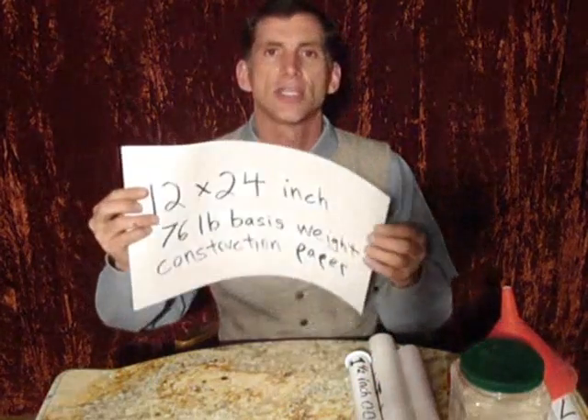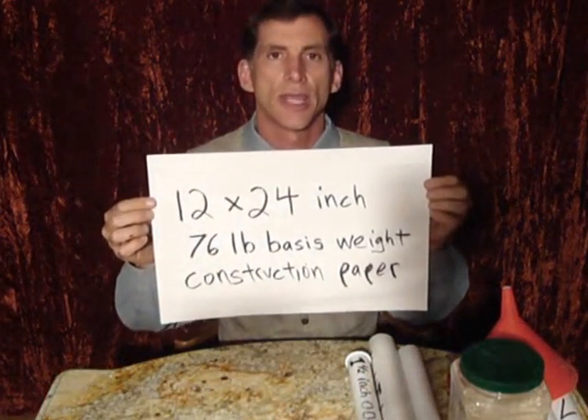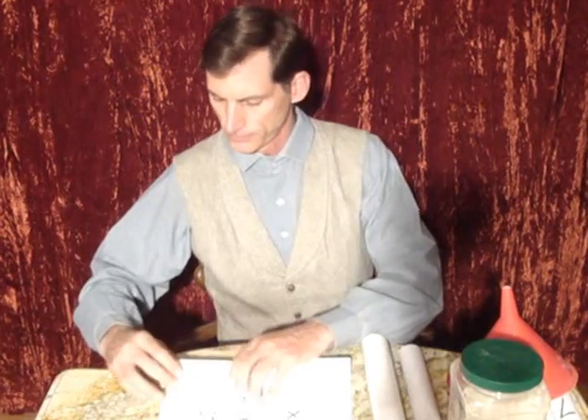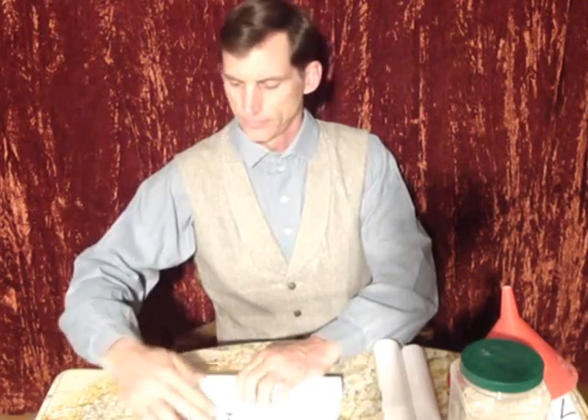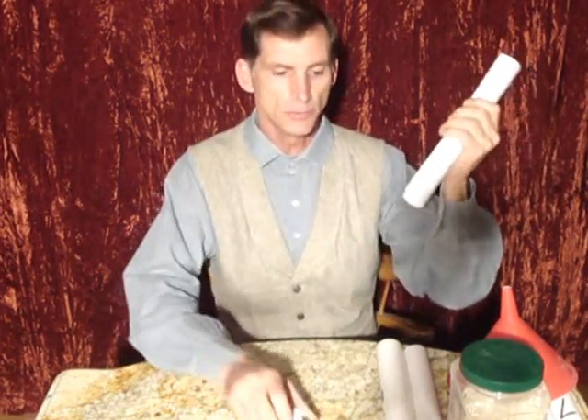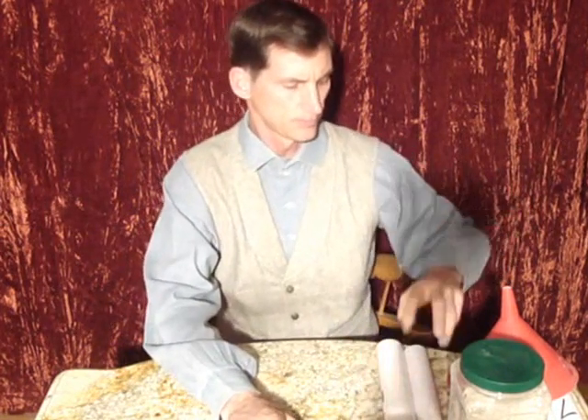Then you take a piece of 76 pound basis weight construction paper, 12 by 24 inches. You roll this around your former as tightly as you can get it and then you either tape it or paste it. You now have a paper tube much like this one, and this paper case is what's going to hold the pyrotechnic composition.